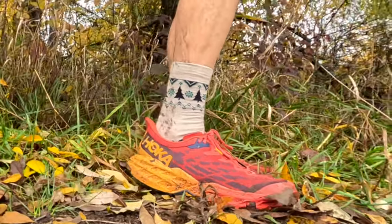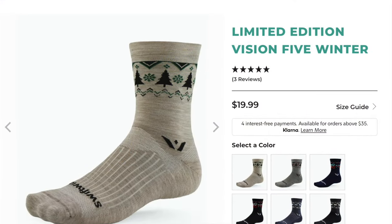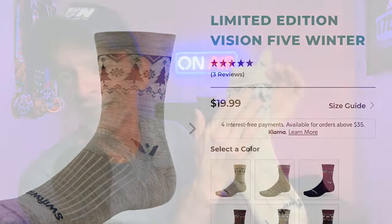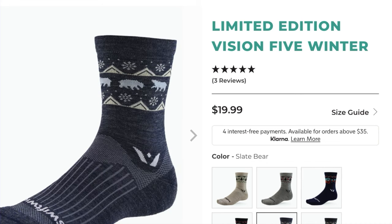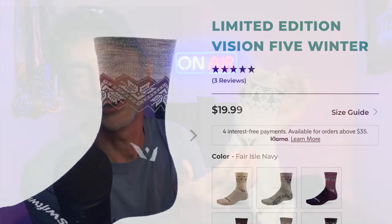Overall, these socks have exceeded my expectations. Coming in at less than $20 U.S. for a pair of merino wool socks with moisture-wicking properties, I think they're well worth the money that they're asking for, and probably a whole lot more. I love the winter collection and all the different styles — Christmas trees, snowflakes, bears, and fair isle — coming in a number of different colors. So if you want to treat yourself to a little bit of comfort on your feet, these are a great choice. And with the holiday gift-giving season just around the corner, I think these make a great gift for that special someone as well.